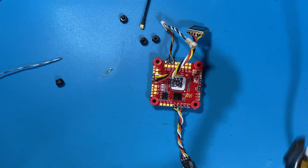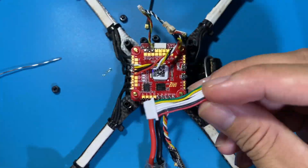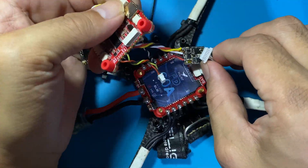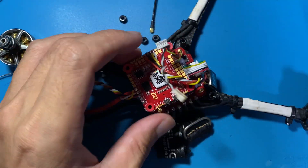Here we go — nice fit. The ESC is going to be using this connector, so this one goes there — just plug and play, you just plug it into the FC. Oh, it's upside down — there we go. It's just a neat plug and play connection.